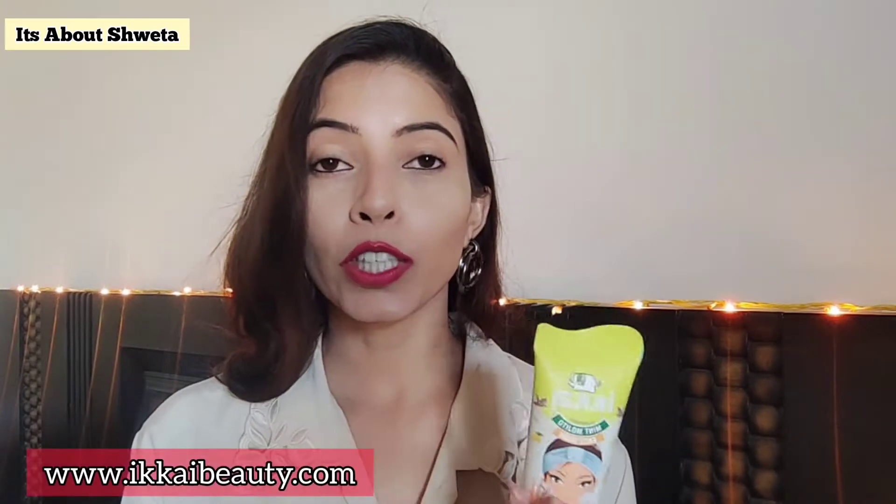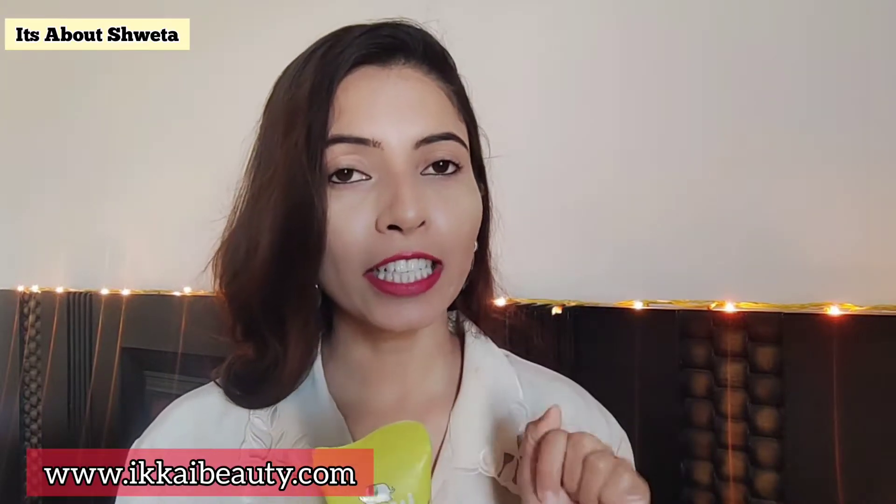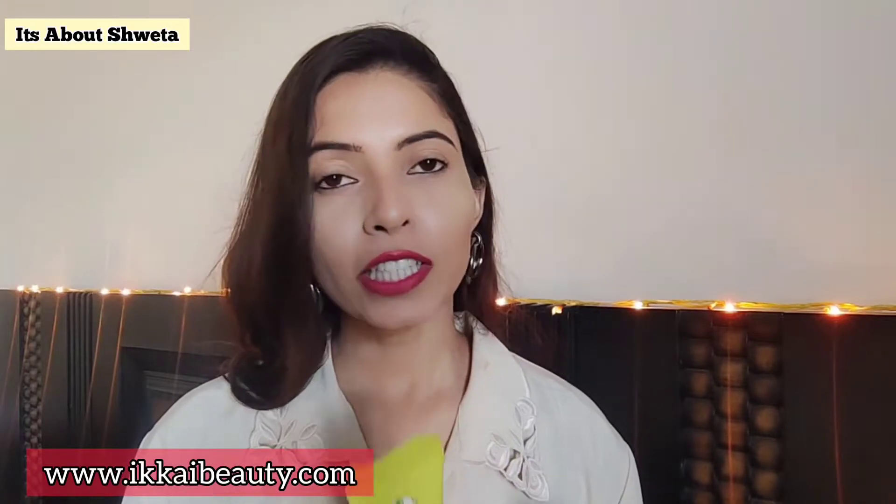You can get this on their website at www.ikaibeauty.com — I will put the link in the description box so you can check it out there. It is also available on Amazon and on Nykaa, so you can purchase it there too.